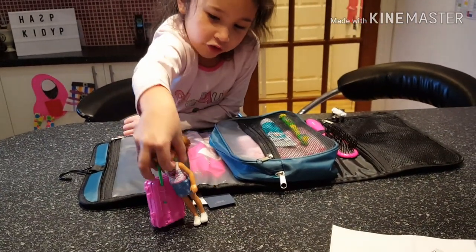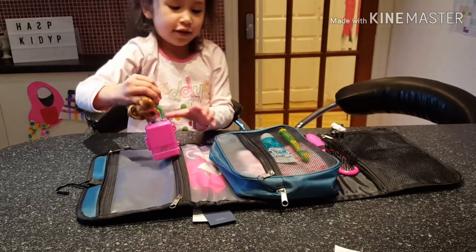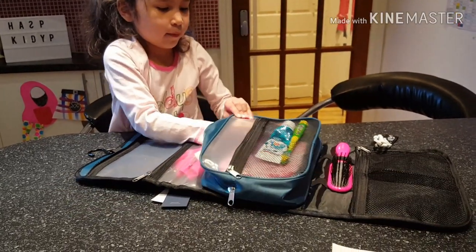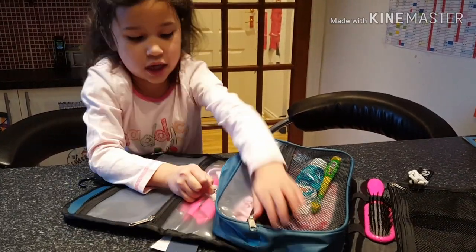Of course you need toys! This girl is ready for vacation with her suitcase. She's going to go in fast where my pajamas are. That's all that's going in here.